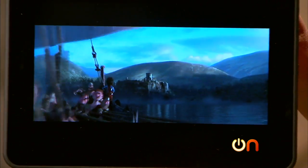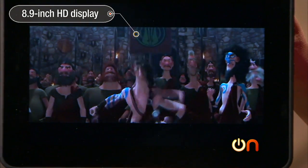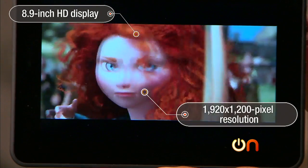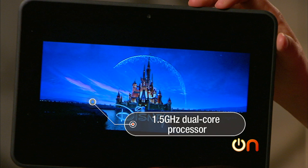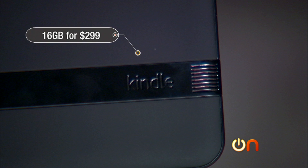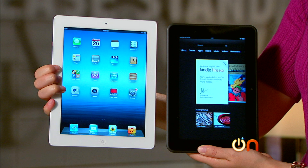Let's go through the specs. The Kindle Fire has an 8.9 inch HD display — it's extremely beautiful — with 1920 by 1200 pixel resolution. The tablet weighs 1.25 pounds and performance is pretty good at 1.5 gigahertz dual core processor with one gig of onboard RAM. Memory starts at 16 gigs and that price is just $299. It does go up from there, and for 32 gigs with LTE you'll pay $499. Compared to an iPad, that's a good price.